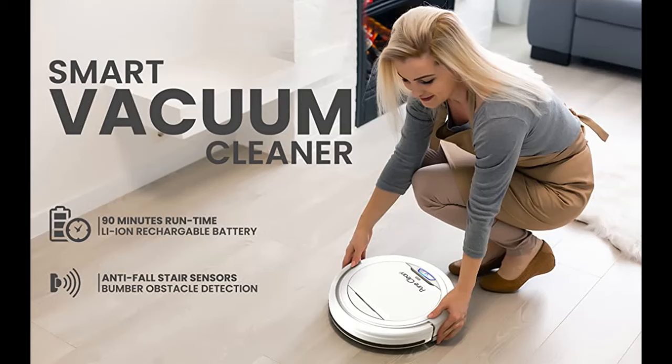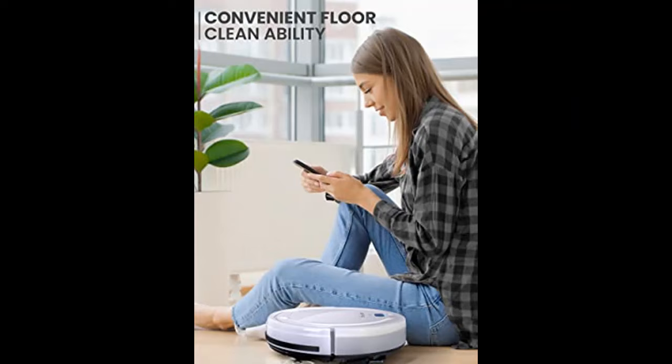Dual Rotating Brushes — the robotic floor cleaner has two auto-side sweeper brushes that extend the reach of the vacuum and rotate to catch indoor dirt and debris in room corners and on tiles or hardwood floor.